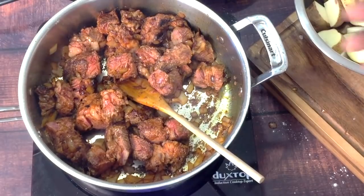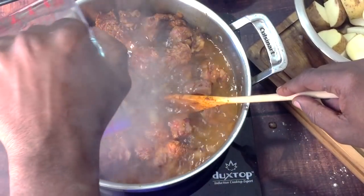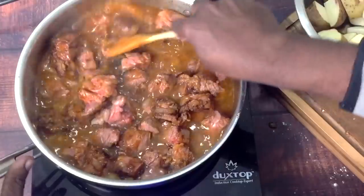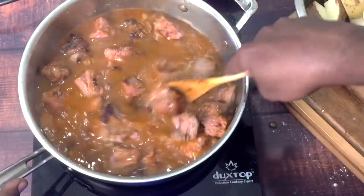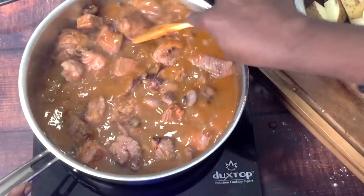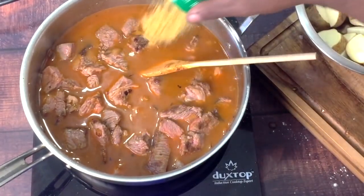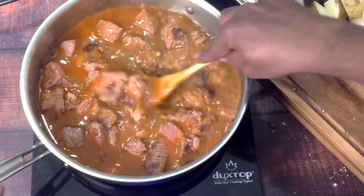Now I'm going to add some water. It's been seared for about 5 to 6 minutes. I'm going to stir and scrape the bottom of the pan. Before I add the tomatoes and potatoes, I have here some bouillon. If you want to use beef stock, you can use beef stock, but I'm using some bouillon to make my stock.